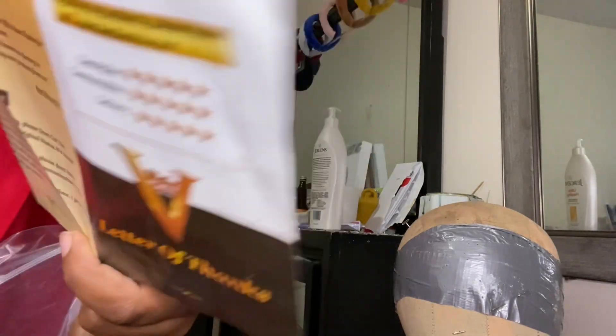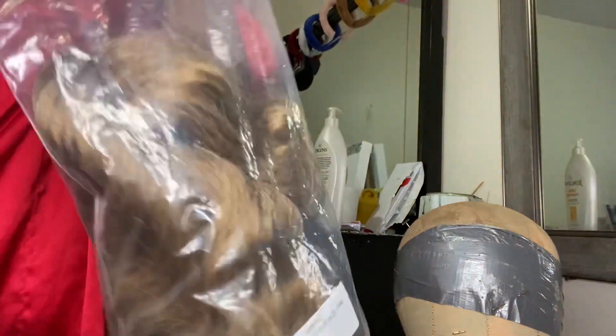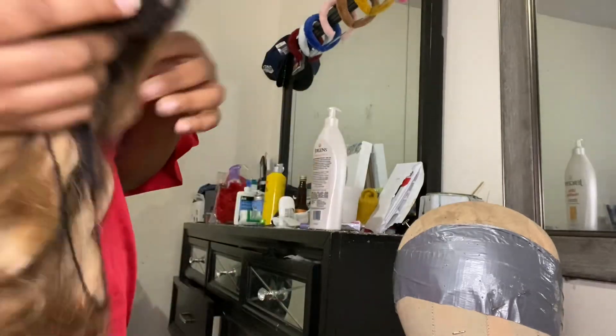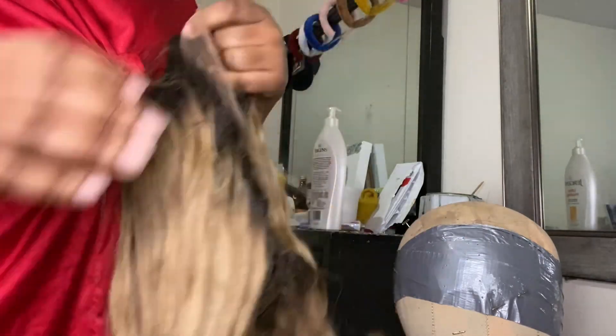Hi guys, I am Capri. For those of you who do not know me, and for those of you that do, welcome back to my channel. Today I am just showing you how I basically customized this t-part wig that I got from AliExpress. The company's name is Ali Hair and I'll leave their information down below for those of you that want to purchase this wig.